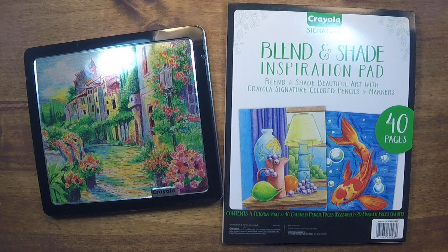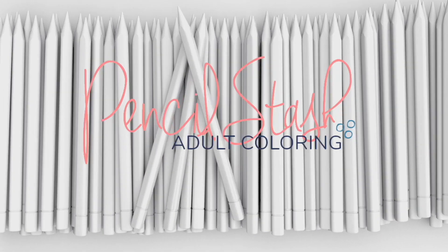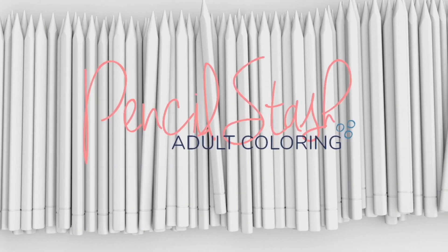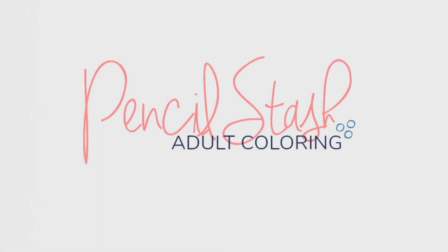We're continuing our Crayola Signature Series with a video all about adding texture, so stick around. Hello colorists, welcome to Pencil Stash, a weekly show all about coloring. If you're new to the channel, please consider subscribing to get all the new content, and be sure to hit that like button if you're enjoying my videos.